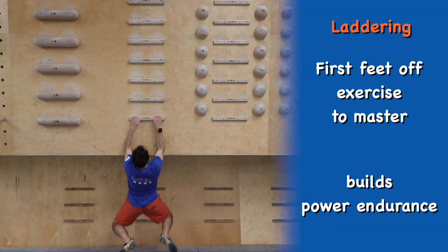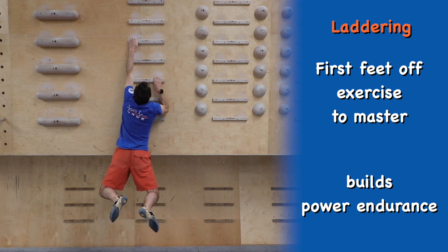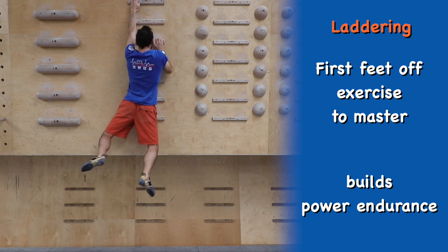Once you can ladder up and down the board and feel comfortable with this exercise, you can start to increase the difficulty by missing rungs out — for example laddering up using only every other rung.